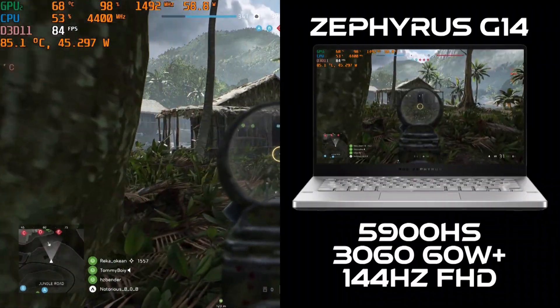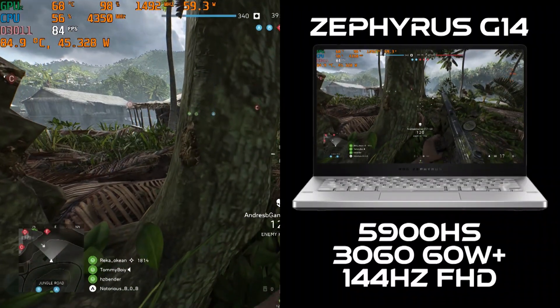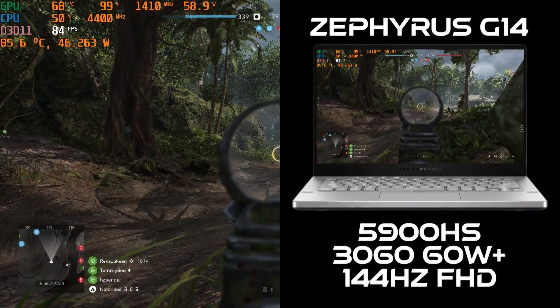Alright, check this out. Here we have the Asus Zephyrus G14 with an 8-core Ryzen 5900HS, a 60-watt 3060, and a 144Hz Full HD display.